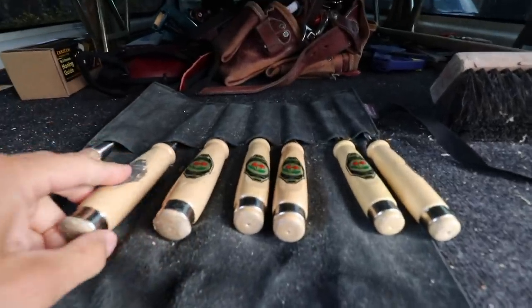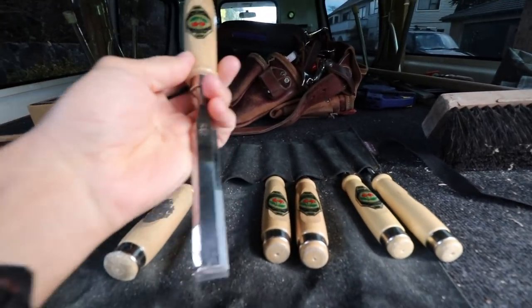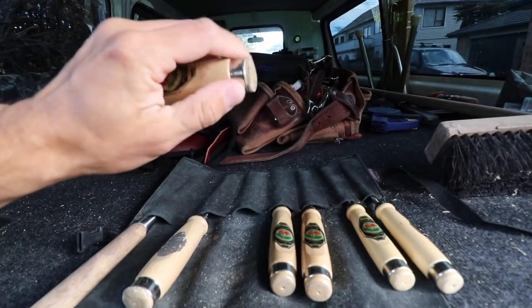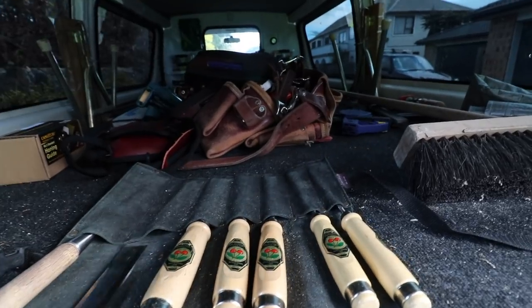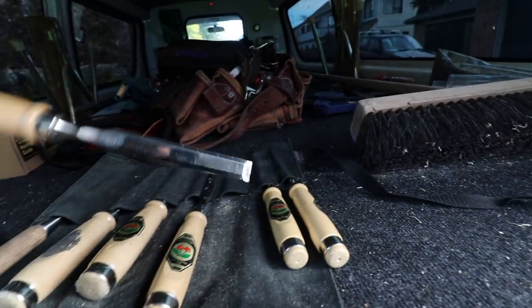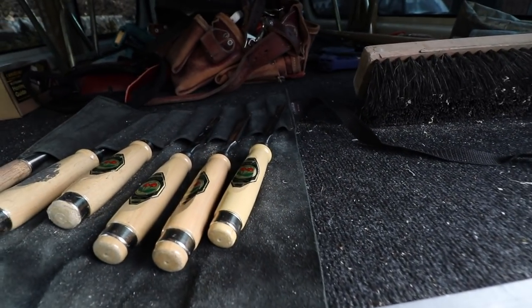What we have here is the Two Cherries hornbeam handle set. It's got a steel ring at the top, it's a wooden handle. This is the 20mm and the 26, 12, 16, 10, and finally the 6mm.